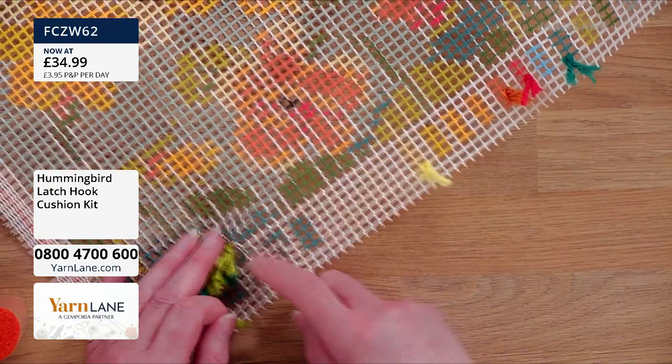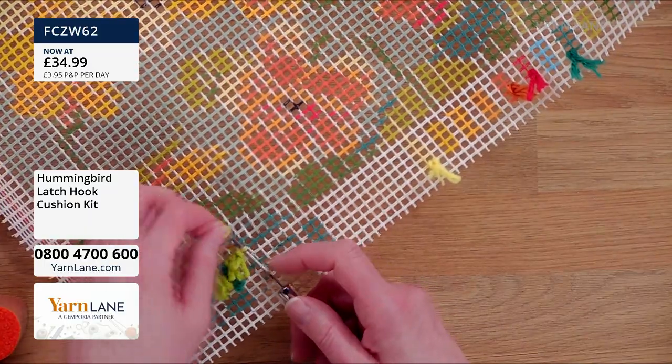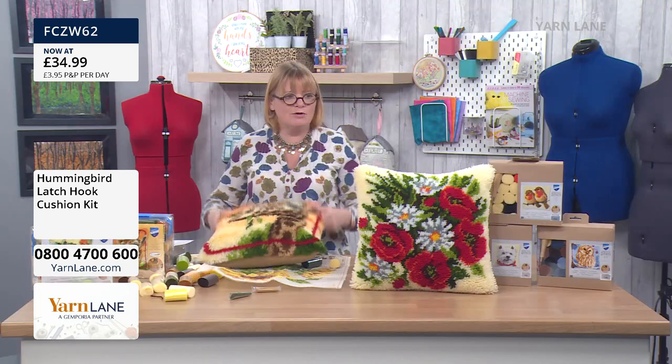I think it's a real talking piece, having something as glorious and fluffy as this. It's quite clever how, although it's all little tufts, it becomes really 3D. The colours actually separate really well and show off nicely. The lovely giraffe!